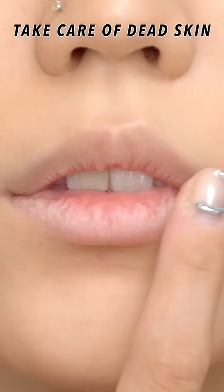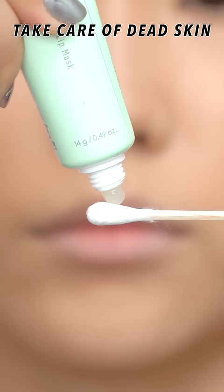If you're someone who is worried about what to do when applying this kind of velvet tint due to the severity of the dead skin on your lips, I'll show you a brief how-to.